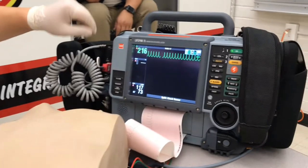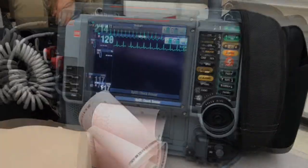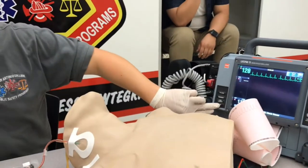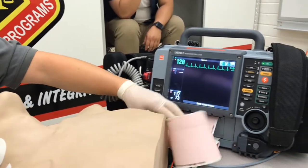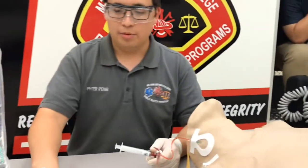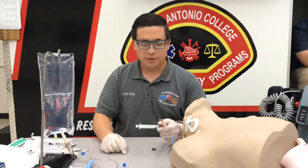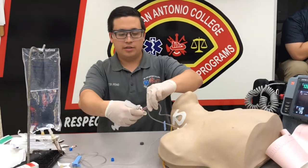Going back over to our patient and the monitor, we're hopefully going to see some kind of a conversion — looks like we have a conversion to sinus tach, so we can stop printing. Going back here, open up your line, make sure it's flushing well, and we can disconnect our stopcock.